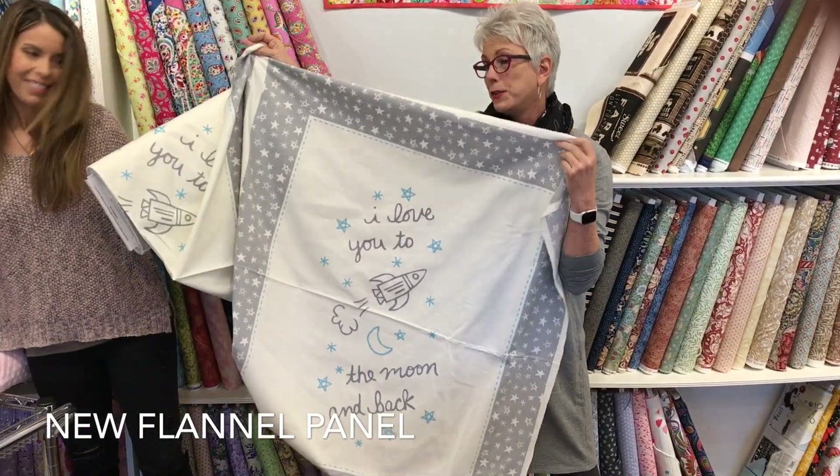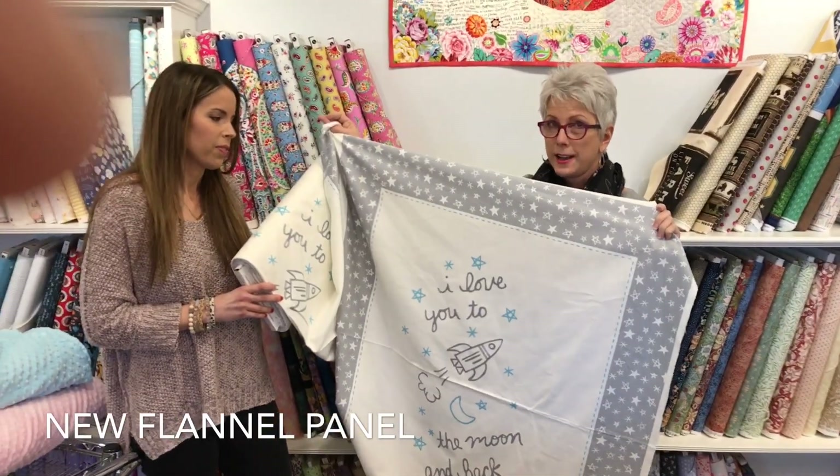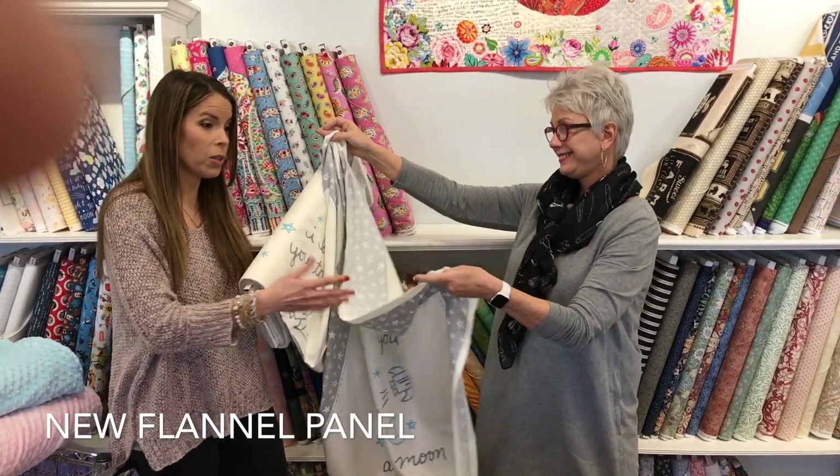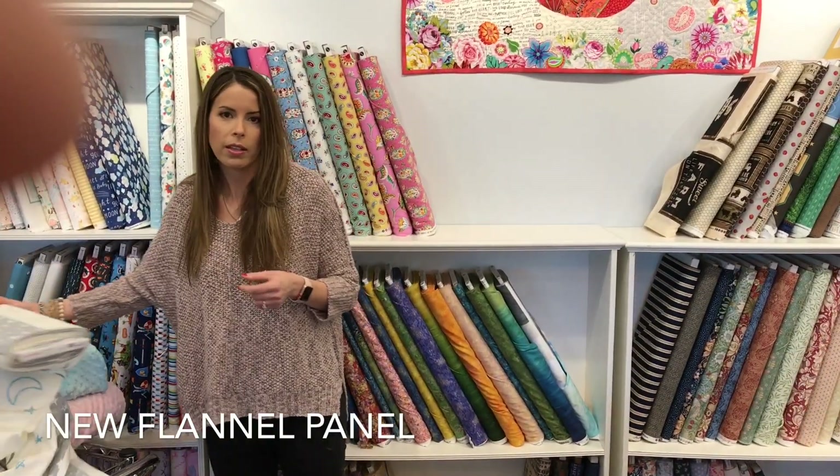I love this stuff. So if you're looking for something for babies this week at the Cotton Blossom, we have it covered. Come in and see. Easy quilt projects — blankets, quilts, whatever you want to make with it.